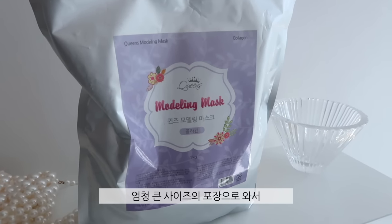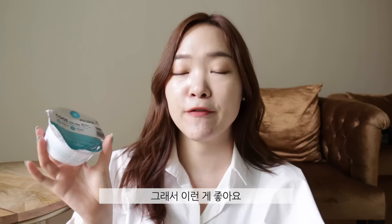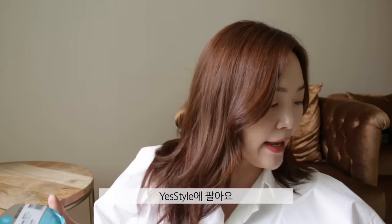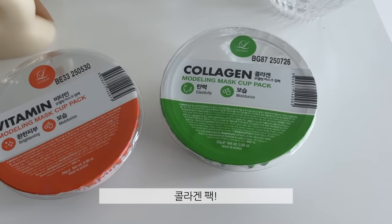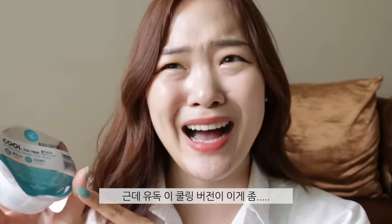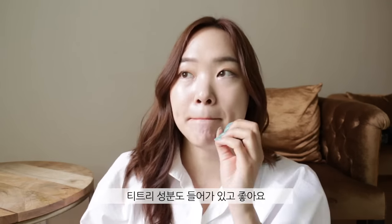The Lindsay modeling cup packs are great because they're single-use. Modeling masks usually come in huge bags — so big that if it went through customs, the police might come after you. These are great because you don't need to make that commitment right away; you can just try it out. They have quite a variety on YesStyle — calming, collagen, vitamin, and others. Most of them are great, however this is the one I wouldn't really recommend.